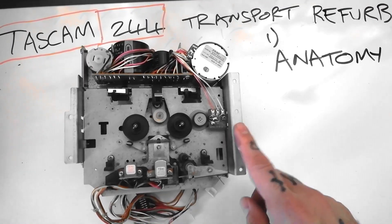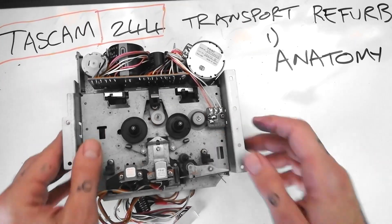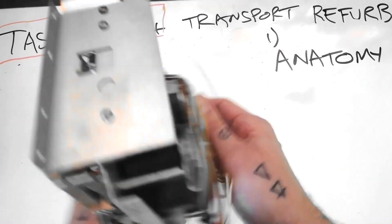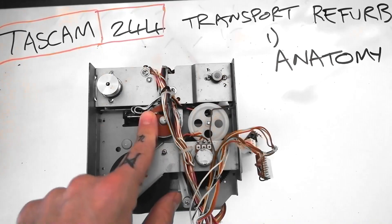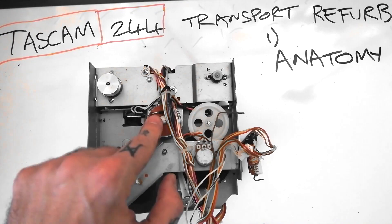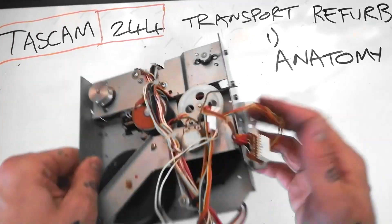Let's have a talk about the anatomy of the transport for a TASCAM 244. You've got three motors here. This is a capstan motor. This is a control motor. And if we turn it over — the terms I'm using here might not be exactly what's written in the service manual, but I'm going to call that the idler motor. Let's run through what these do.